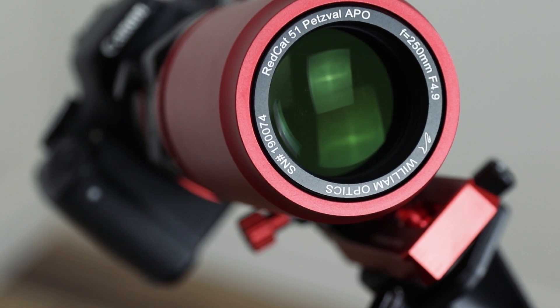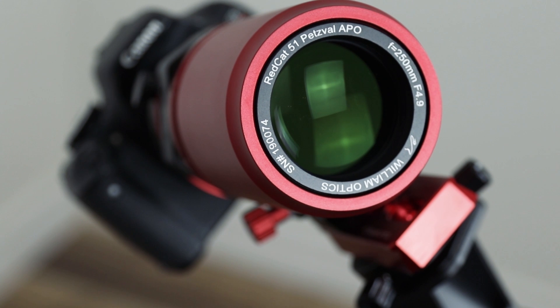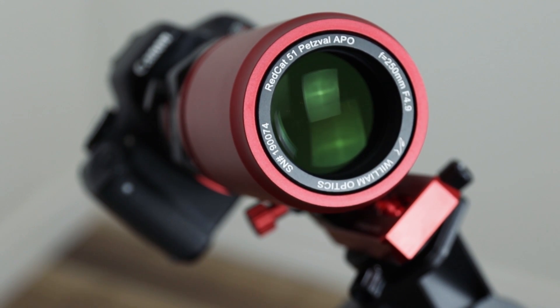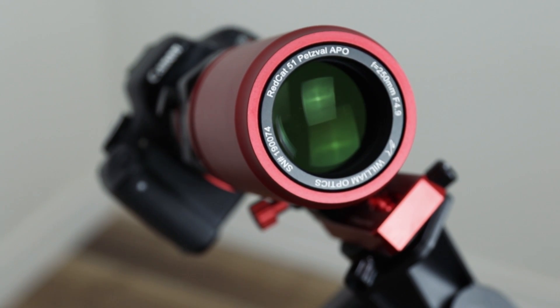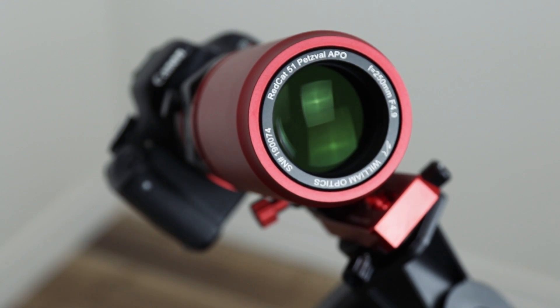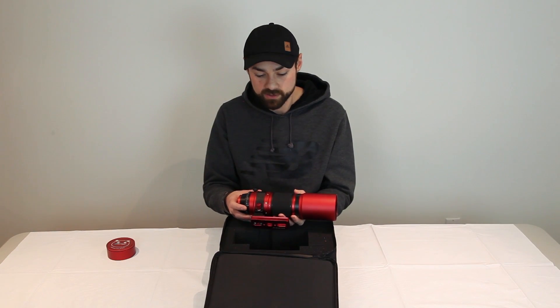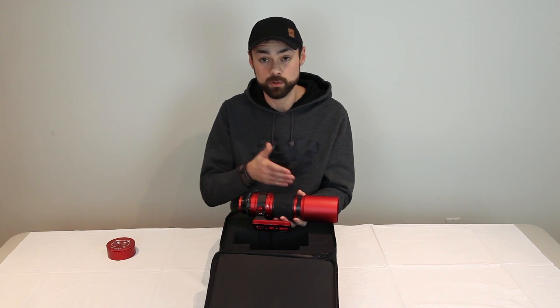The finish, the build quality, the presentation — it's just world-class on the REDCAT. I know a lot of time went into the design of this. I saw each stage of the design working up to this telescope, and I know it's a big deal to William Optics. The question is whether the REDCAT 51 will be the baby of the family, with larger models to follow.